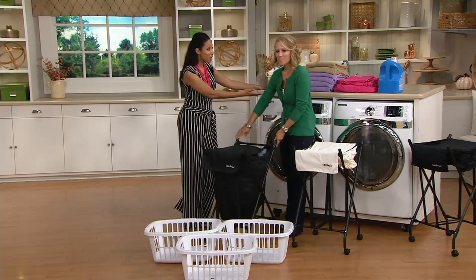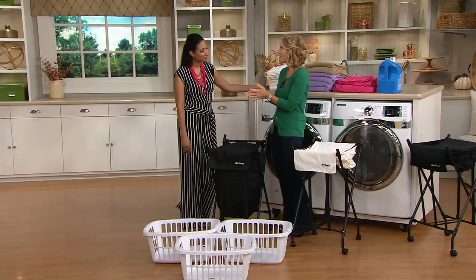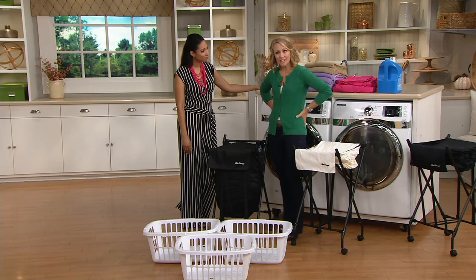As a mom of six, we're doing lots of laundry — it seems like every day. This is just a great solution. It was invented by Marvin Phillip, who was retired from the NFL with a back injury.